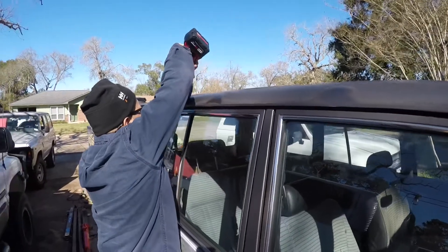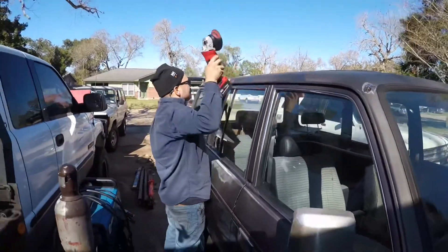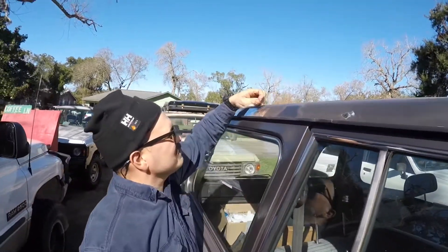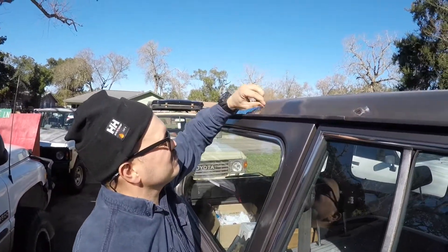The FJ62 — it was mine. Alex bought it and now we are going to rust repair it at Double Wrench Garage. So he's peeling off all of the protective tape.